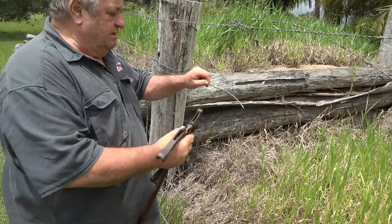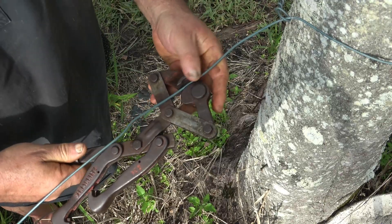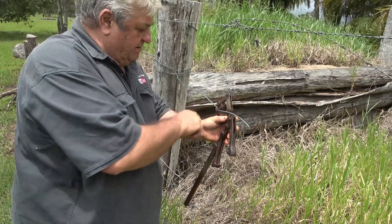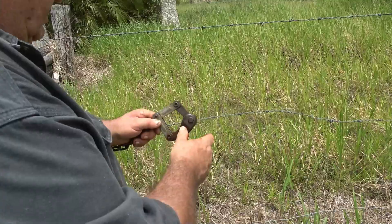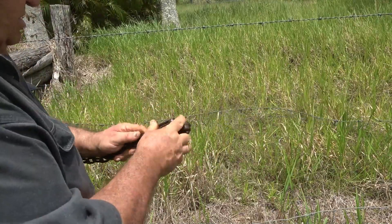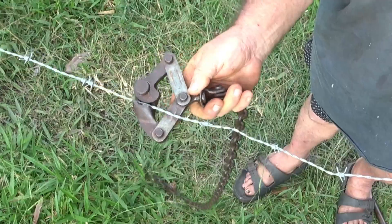On your left hand side as you face the fence, hook this part of your strainers on and have enough wire left that you can do a tie up here. Hook your strainers onto your piece of chain for the other end, and take the end of your strainers down to the piece of wire you are going to strain. Hook it on there like that and pull it tight.